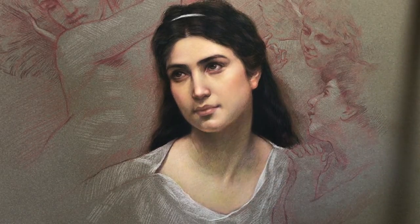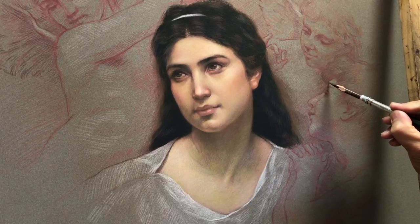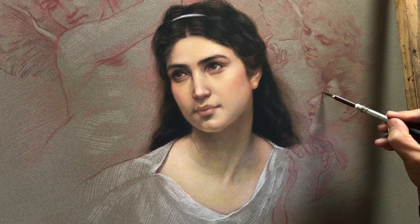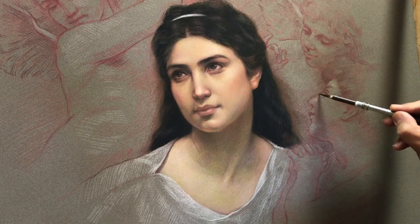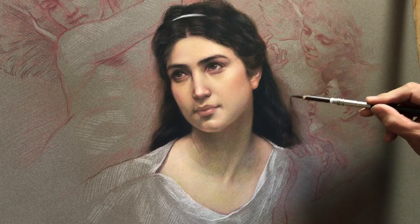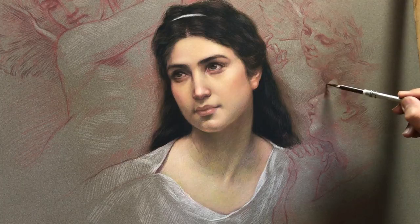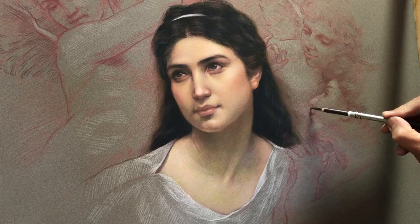Before I do it, I would like to look at this angel face. I'm going to rework the face a little bit, adding darker values, going from dark to light.